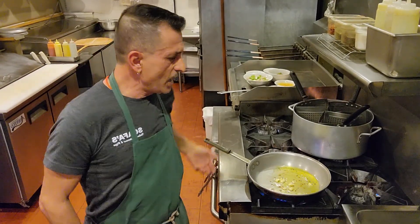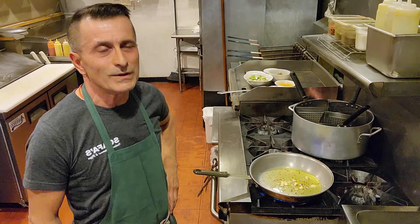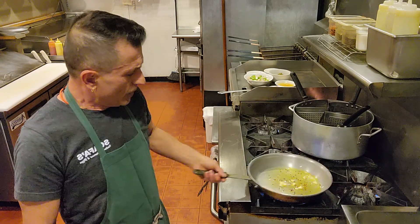Hello everyone, welcome to Scoffers channel. It's been about over a week since I made a new video. Tonight we got to do something really fast — we got to do pasta napoletana. Shui shui means fast fast.